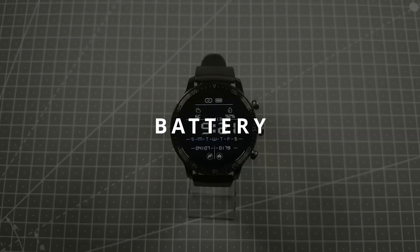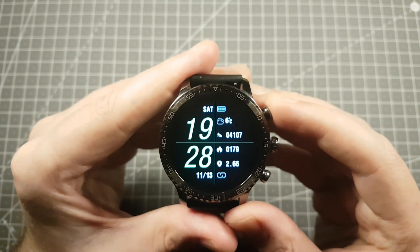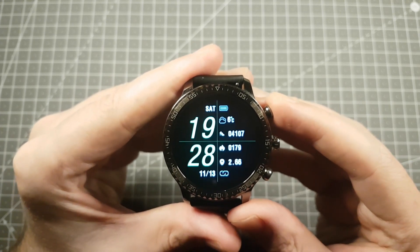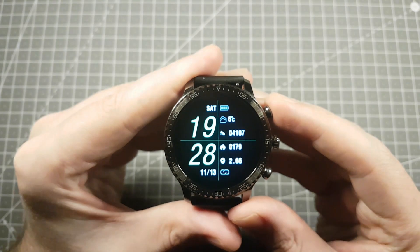When it comes to the battery test, I couldn't do a proper test as the only battery information available is an icon. But from what I observed, it looks like you can get about a week of battery life on normal use, and charging time takes about two hours.